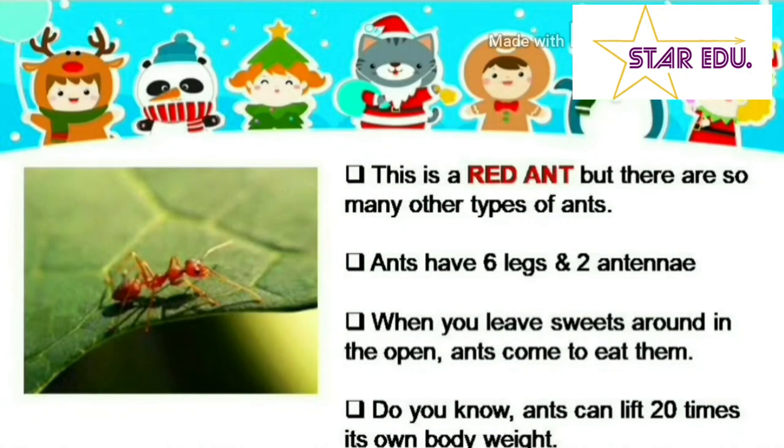This is a red ant, but there are so many other types of ants. Ants have six legs and two antennae. When you leave sweets around in the open, ants come to eat them.